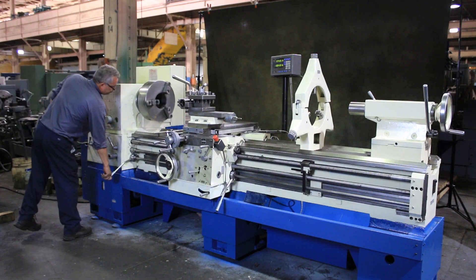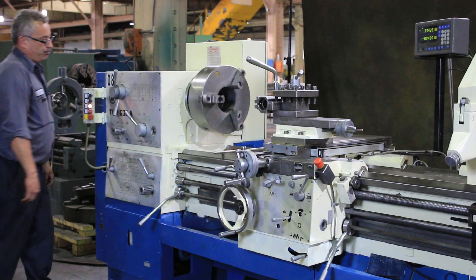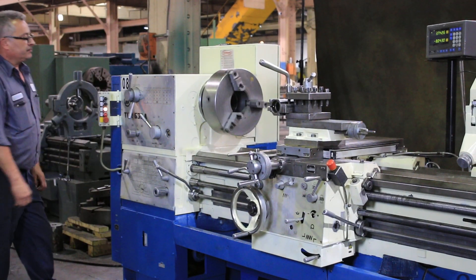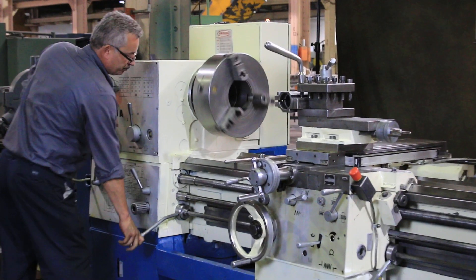The machine has from 15 to 1120 RPM. It's got a tapered turning attachment as well. That's the brake, and that's reverse. 20 horsepower. Steady rest. Mita Toyo two-axis digital readout.